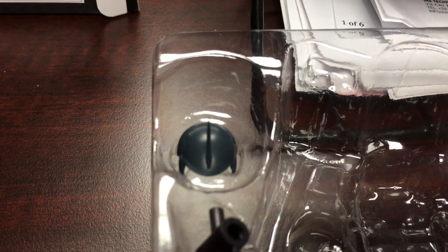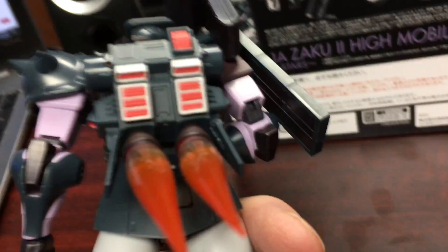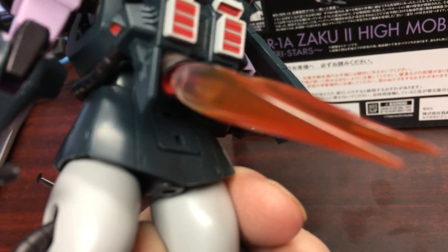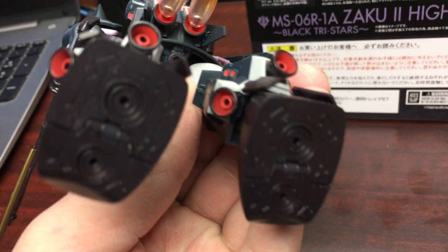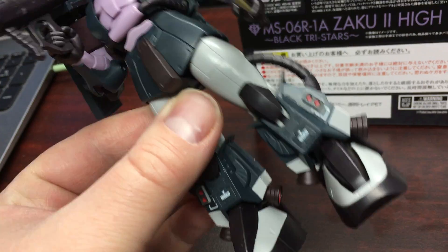You get a bunch of hands and you can swap out to have the command fin. Then you get all of your thruster effects — right now I just have the two plugged in on the back of the jetpack, so you have those ports there. Then there are thrusters on the legs and on the underside of the feet.